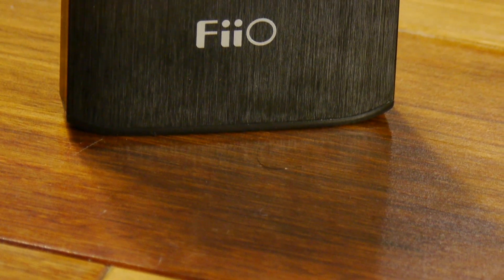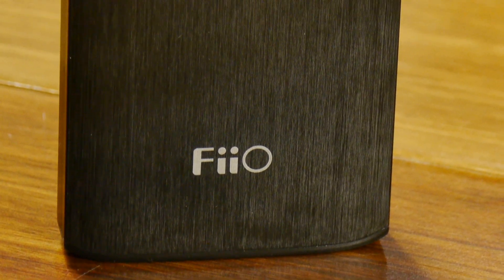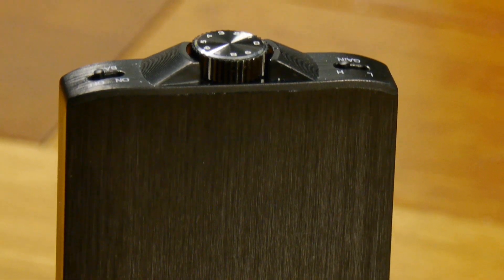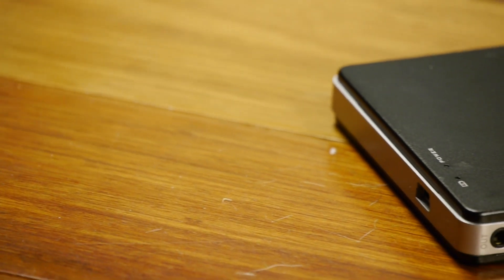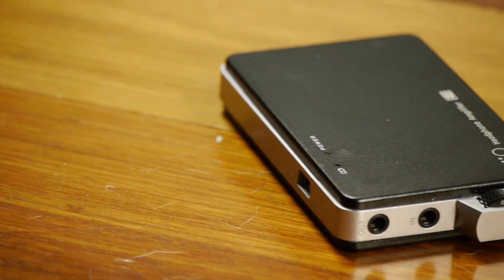Hi everybody, this is Alan with HeadphoneReviewHQ.com and today I'm bringing you a review of the brand new Fiio E11K headphone amplifier.